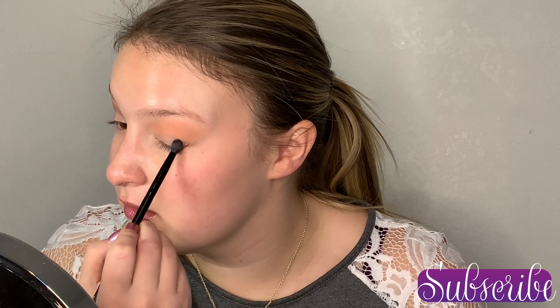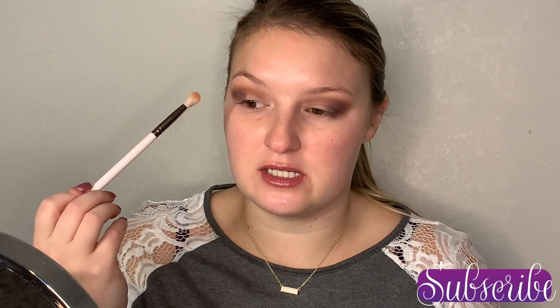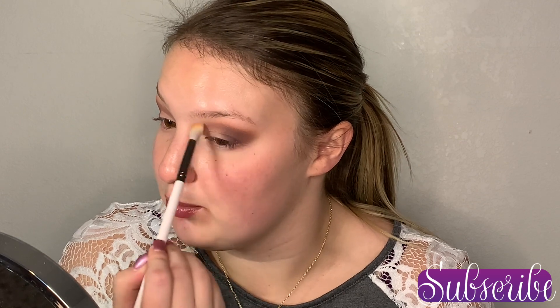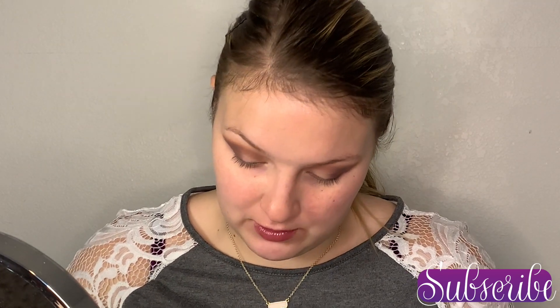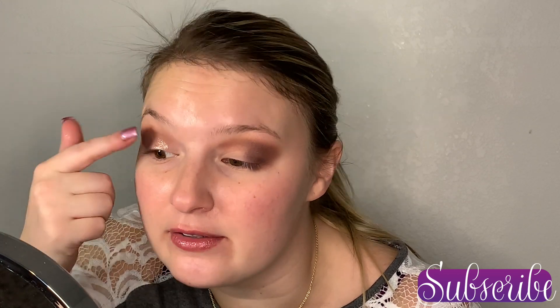We're going to do that to this side first — build it up to the opacity we want and then blend. I'm going to go back to my transition shade color from my Tati Beauty palette and just blend a little bit more — not even taking any more product, just what's left on my brush — to blend the top portion and keep the transition color present while blending out any harsh purple lines. Now I'm going to dip into this Radiant shimmer, the pink one, starting with my finger and placing that right on the lid where we don't have any other color yet.